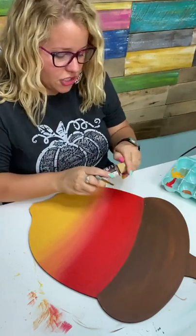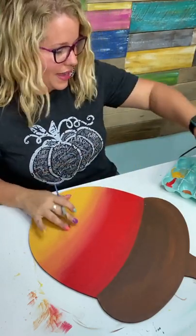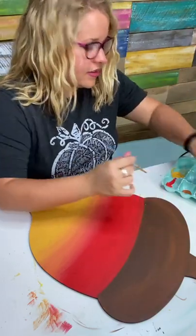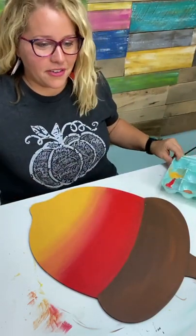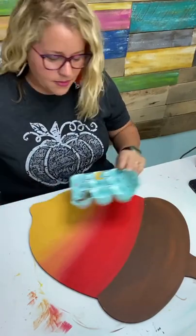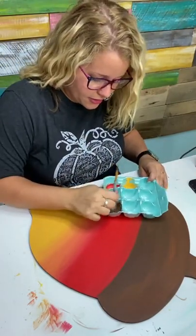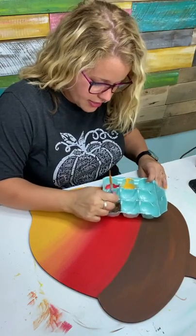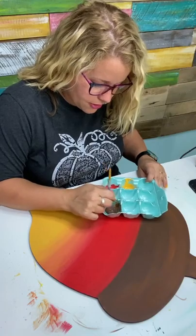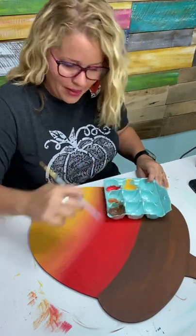We're going to use the dark chocolate color to start painting the damask pattern on our acorn. I'm going to water this dark chocolate color down just a smidge because it will allow the paint to go on just a little smoother and thinner for this pattern. It's kind of like when you're doing hand lettering — I water down my black paint before I paint lettering. So I'm watering down this brown just a little.